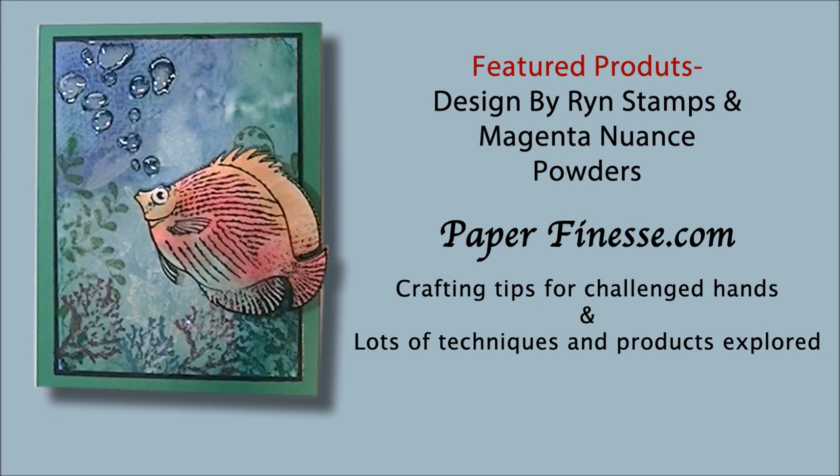Welcome to Paper Finesse. Today I'll be making a card using stamps from Designs by Wren and using the Magenta Nuance pigment ink powders.